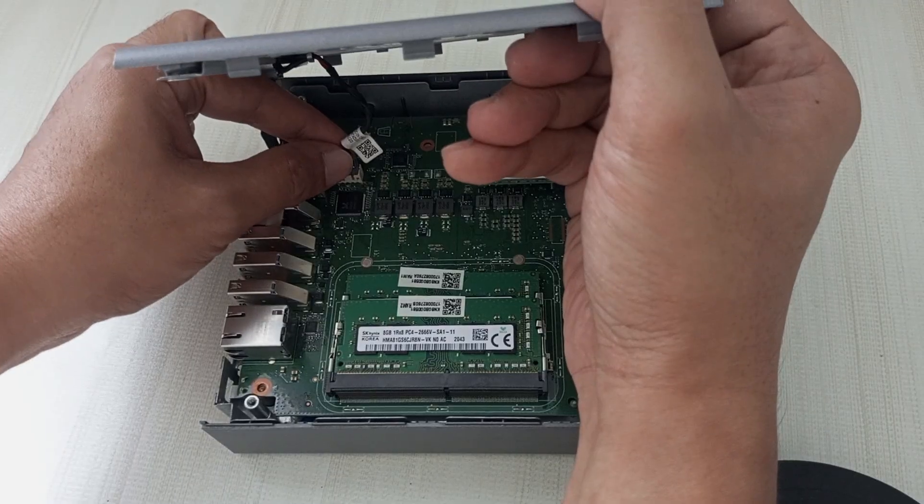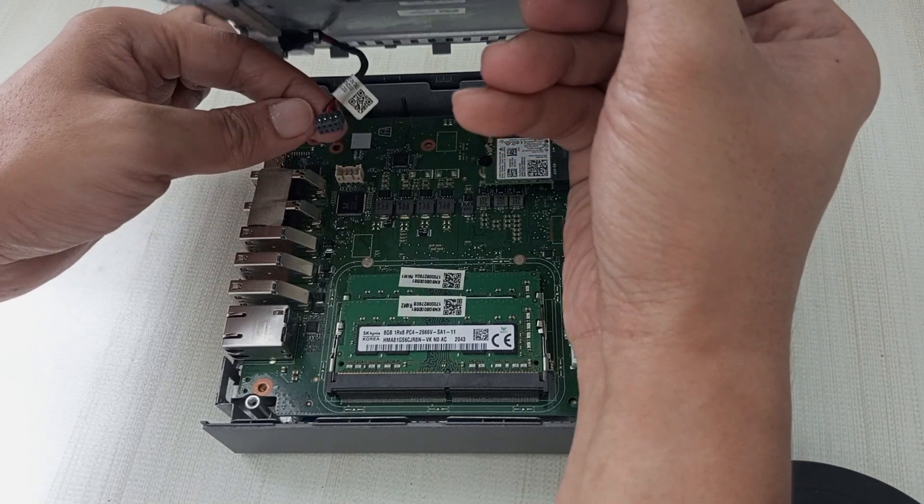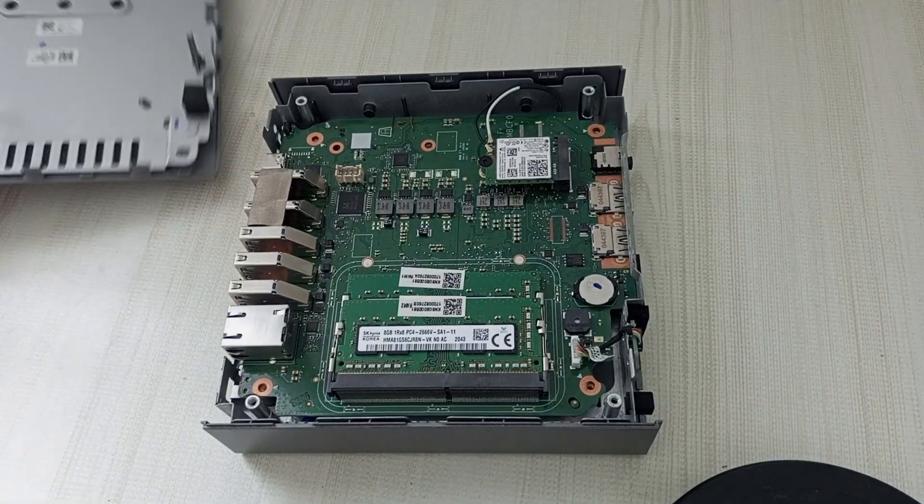Let's dislodge the power supply cable. Gently grasp the connector by its sides with your fingers or use a plastic spudger for better control, and carefully lift it straight up to disconnect it from the motherboard socket.